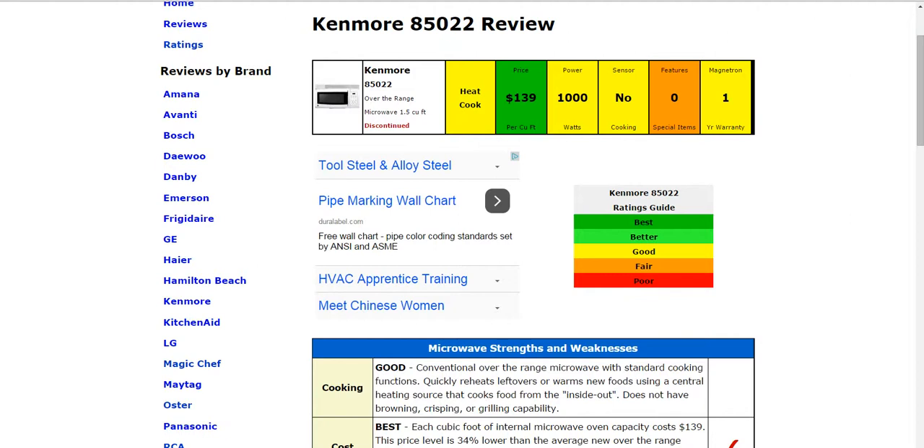This is an over-the-range, 1.5 cubic foot capacity microwave. It's a conventional heat cooking type. The price per cubic foot is $139, and it is a thousand watts of power.